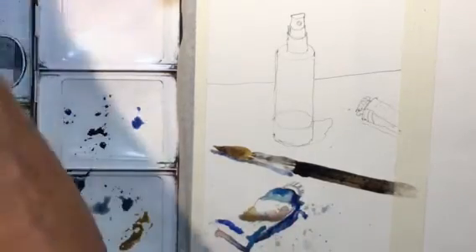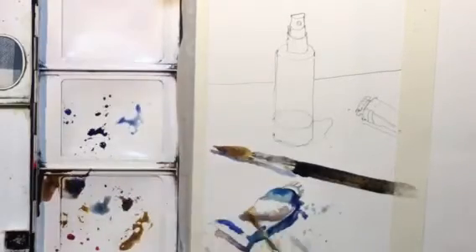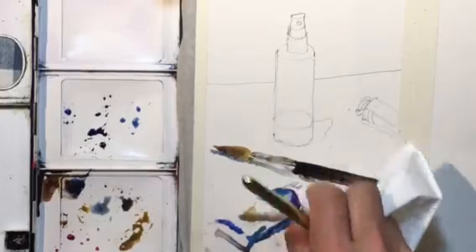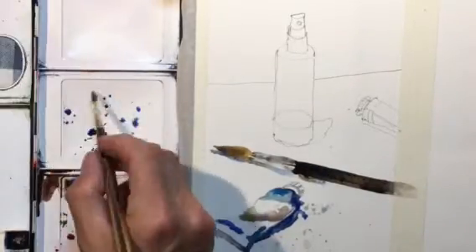Cobalt blue works really well for shadows — it's pretty transparent for a blue. Certain colors you'll notice are more transparent while others are more opaque, where light doesn't show through them underneath. I should have waited on this a little bit, so I'm just going to dab with the brush.